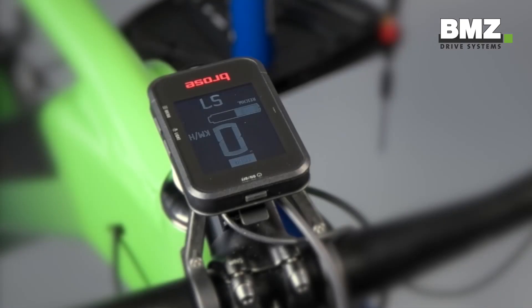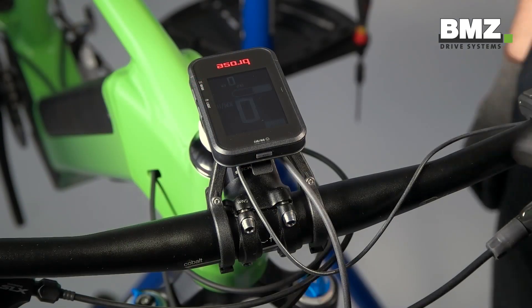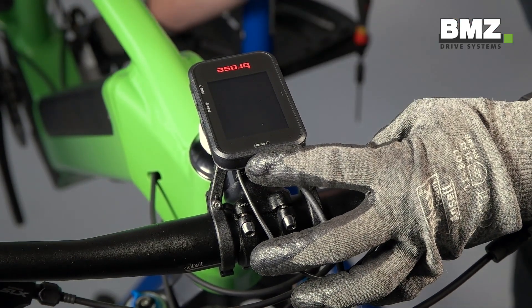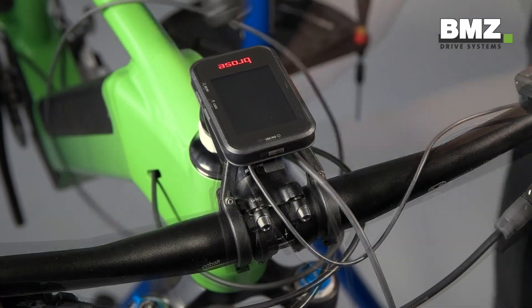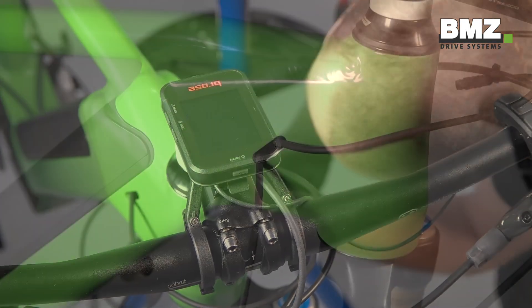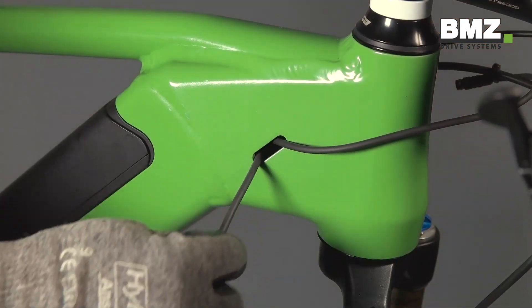Let's start with removing the old display and mount. First we turn off the display by pressing the ON-OFF button for approximately 4 seconds. You can now remove the display. Now you can remove the motor cable from the frame between the motor and the display.